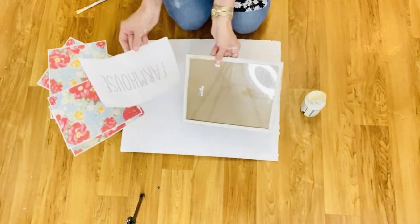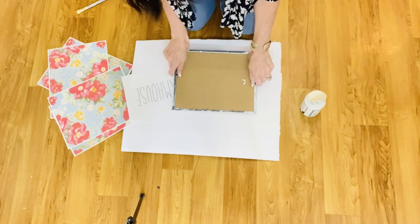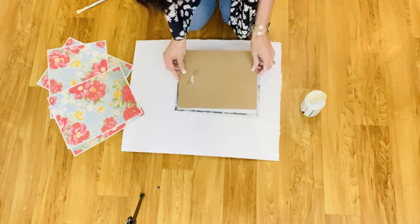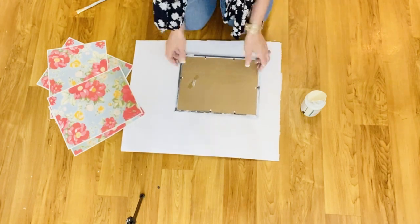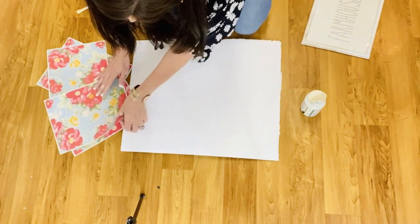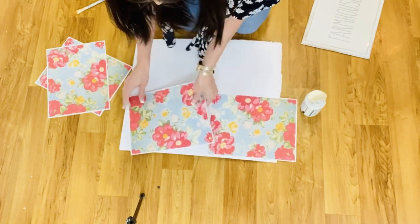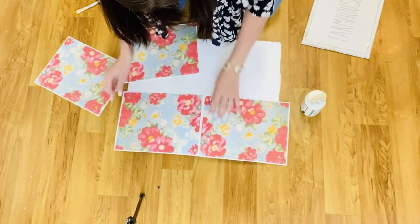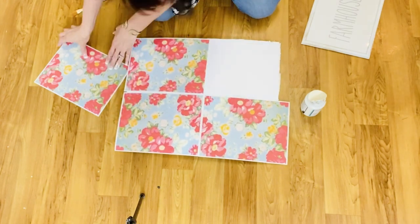So plug in those glue guns, get out your glitter and paint, and let's get to crafting. For the first DIY, I'm going to take this Dollar Tree picture frame that I had chalk painted white, and then this farmhouse sign that I printed off my computer. I'm going to pop it into this Dollar Tree frame, and then I have a piece of Dollar Tree poster board that I cut out to fit the size of a thrift store frame. I also printed out some really beautiful Pioneer Woman images off my computer.